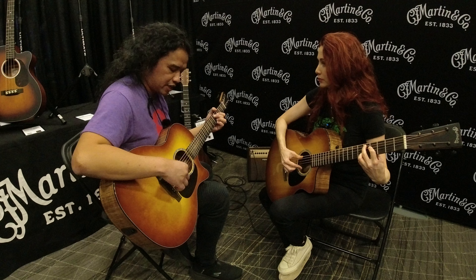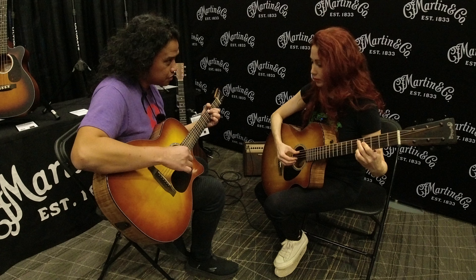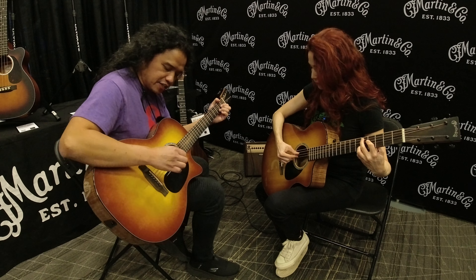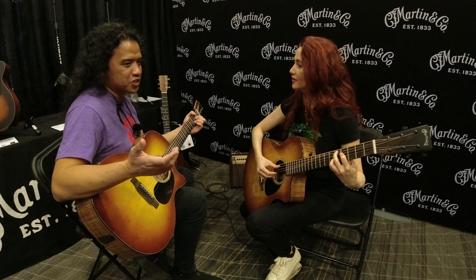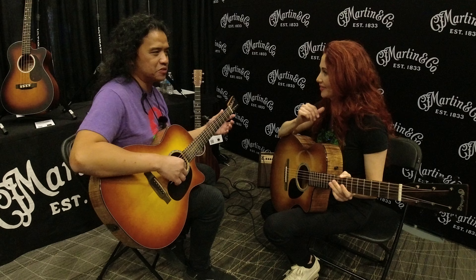So even when you're playing an arpeggio, it's a prepared stroke. You don't plant everything — just the next one. It's called many terms: sequential planting. Prepared stroke is easier to digest.